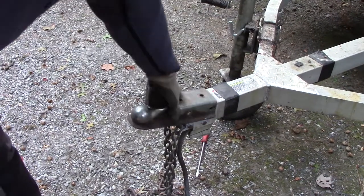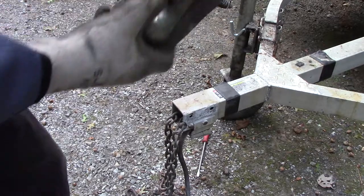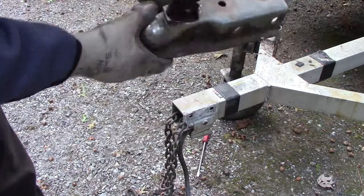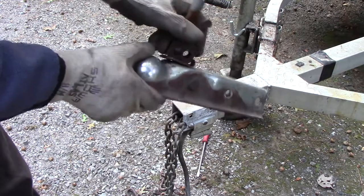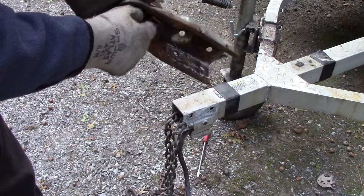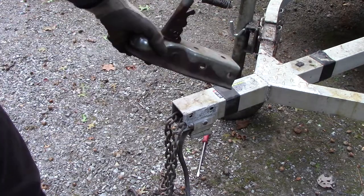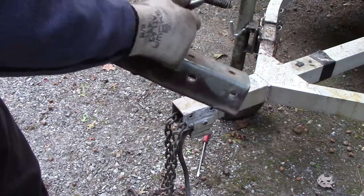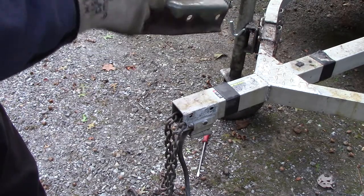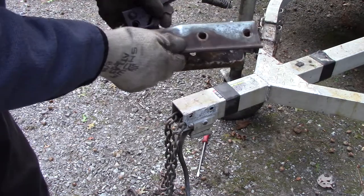This coupler piece goes on here like so. Last year this thing came uncoupled - twice it happened. The first time I thought I'd just left the lever up. But coming back from New Hampshire another time, the trailer actually fell off the truck. When I went back and checked, the lever was actually down. I thought when I hit the road it must have slammed down. I got lucky - the chains did their job, held everything closed, nothing happened.